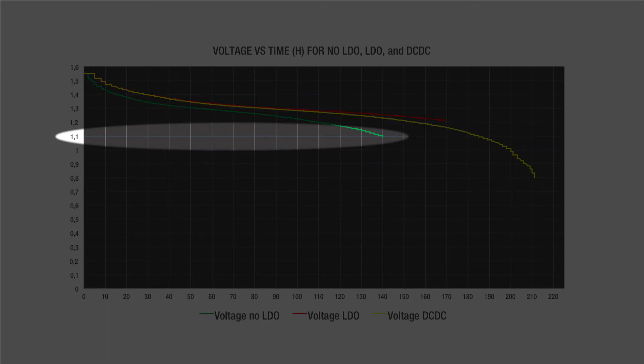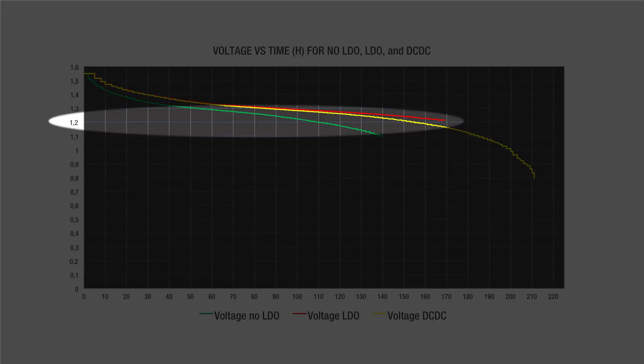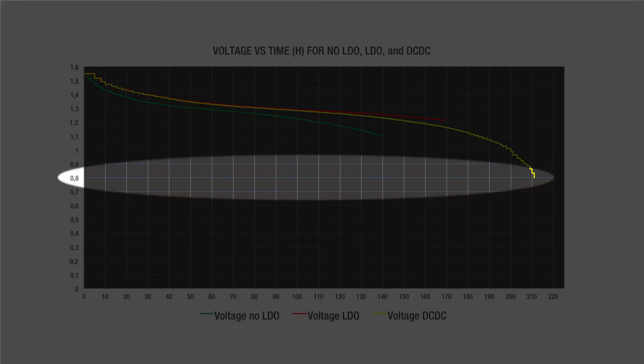That gives a total of 3.3 volts, which is the minimum for the Arduino. 1.2 volts per cell for the LDO, giving a total minimum of 3.6 volts — the point at which the LDO starts losing regulation.